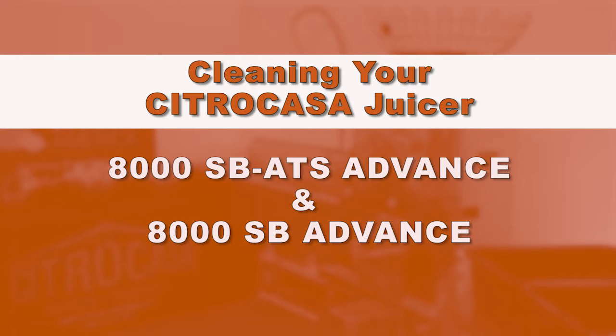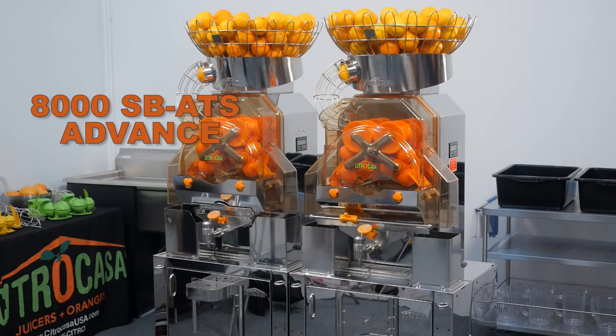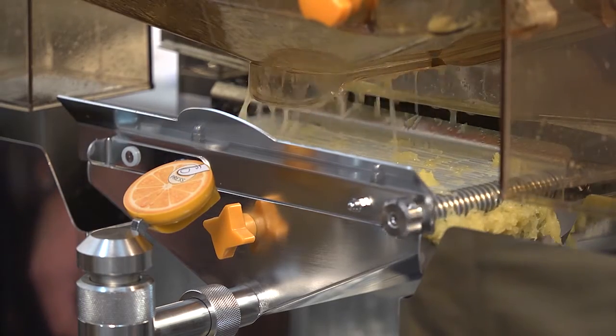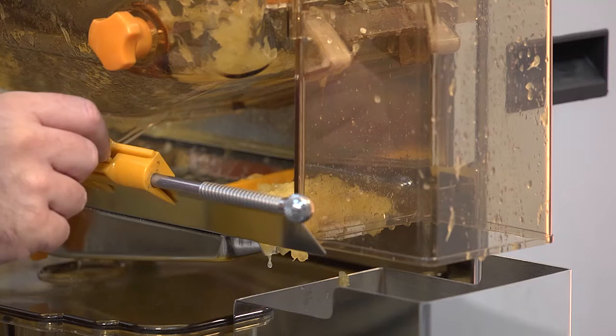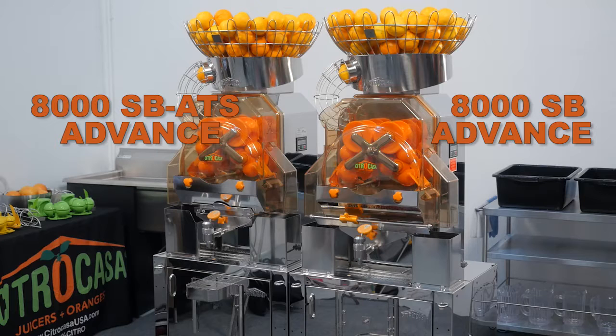Cleaning your Citricasa 8000 SB-ATS Advanced Juicer. Note that the juicer shown in this demonstration is the SB-ATS Advanced with the automatic transport system for pulp removal. If you juice on an SB-Advance which has the manual transport system, please continue to watch and we will point out the differences relevant to your juicer.